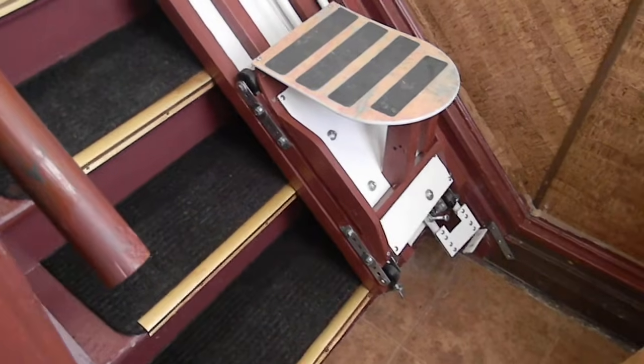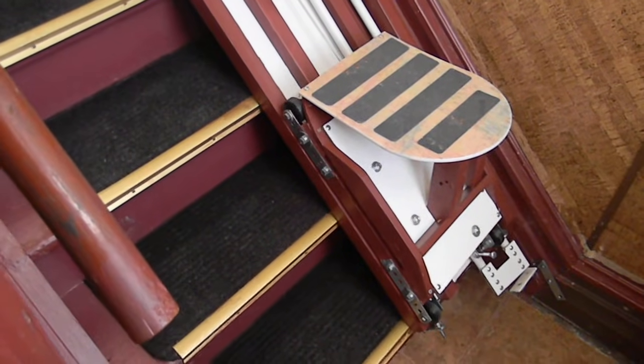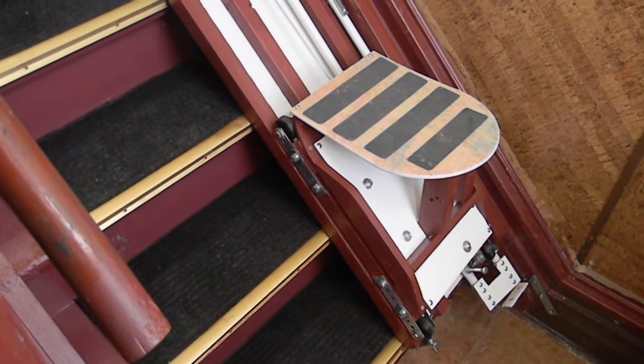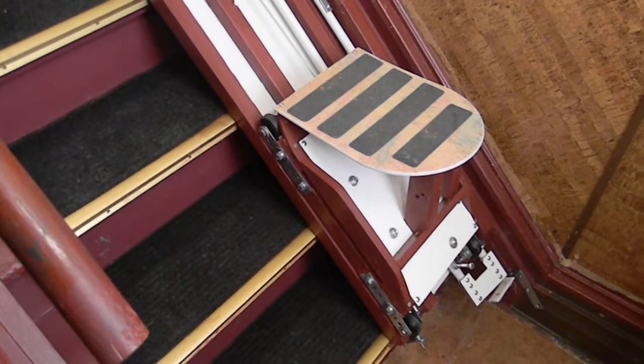Hello folks, this is my newest home escalator elevator invention. It uses the same mechanical controls as my other two inventions, but this one goes all the way up instead of stopping at the landing.